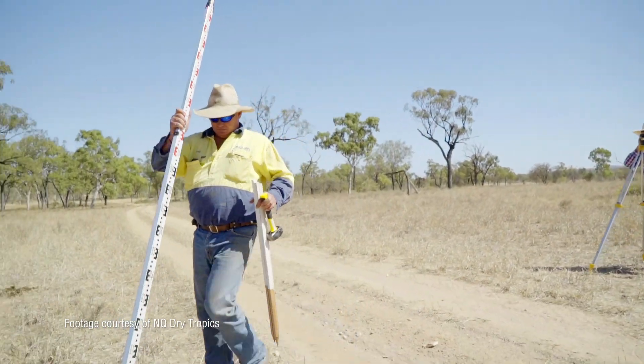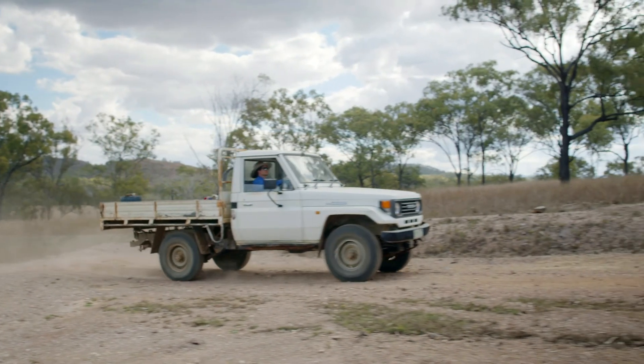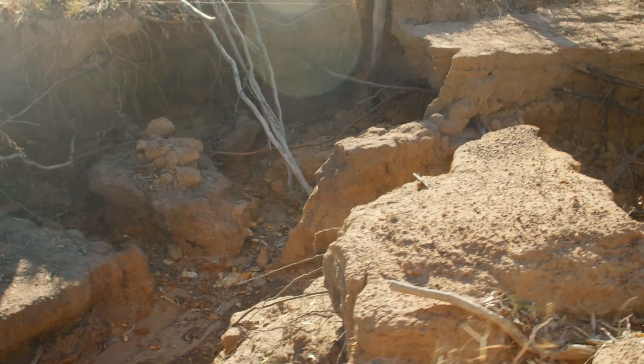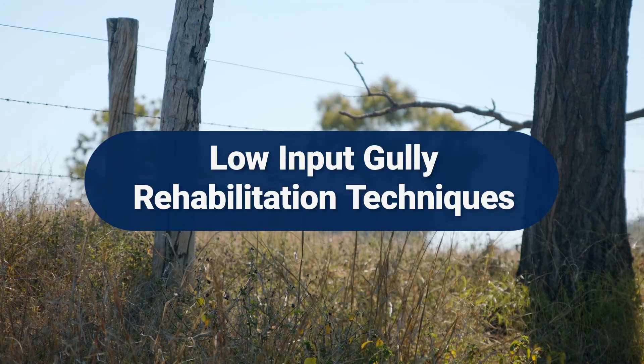There are many effective gully rehabilitation techniques that can be installed with low financial and manual input. Healing an eroded site can be as simple as changing your grazing practices or fertilising.